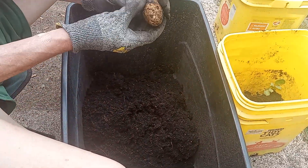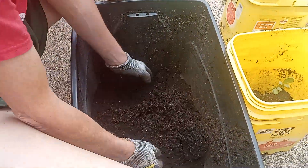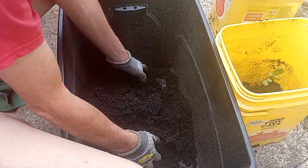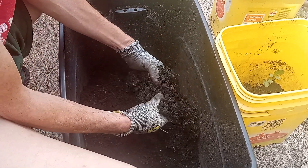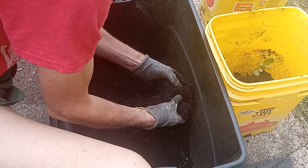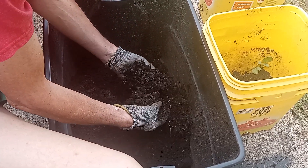But yeah, like I said, I'm really not expecting much out of this bucket. These russets — the ones that I've already harvested — didn't really grow very well to begin with. And this one really wasn't looking too promising right from the start.